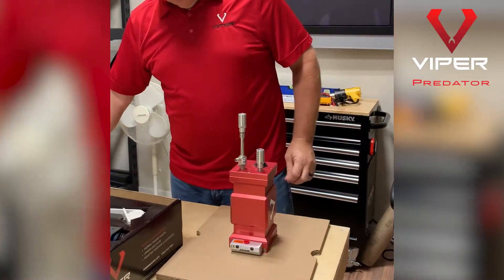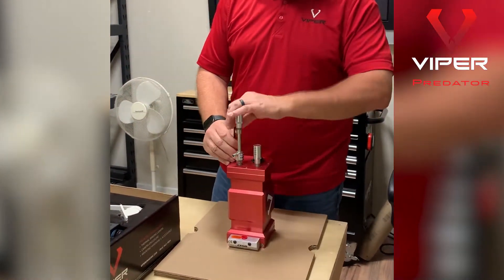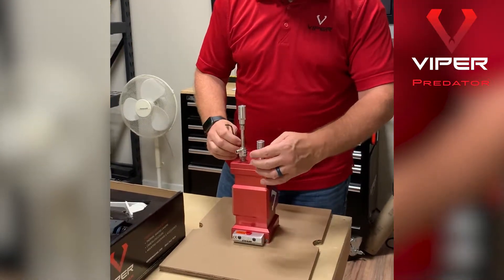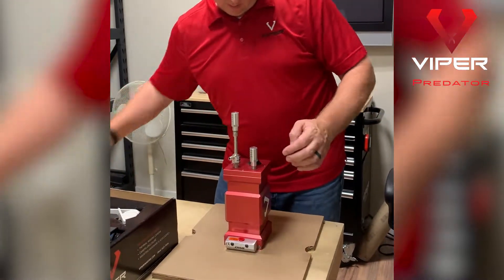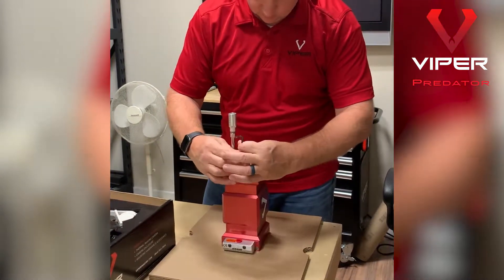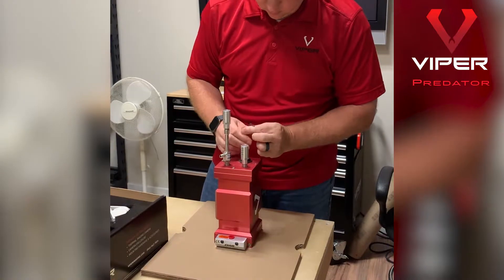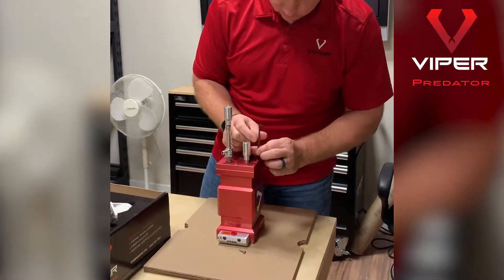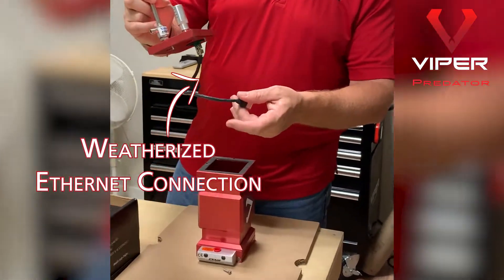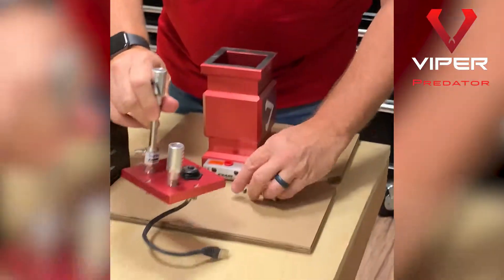We're going to start with the back part. Grab your Allen key and take off these four screws in the back. This gives you access to the camera. You'll notice when this comes out there's a weatherized Ethernet connector that's already with it. Let's just set this off to the side.